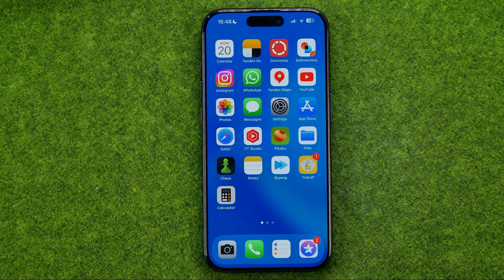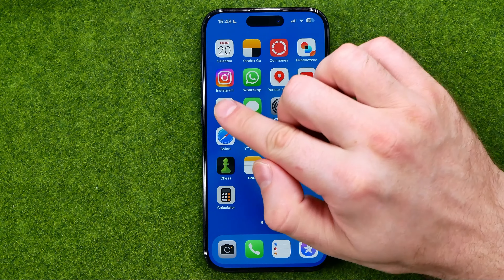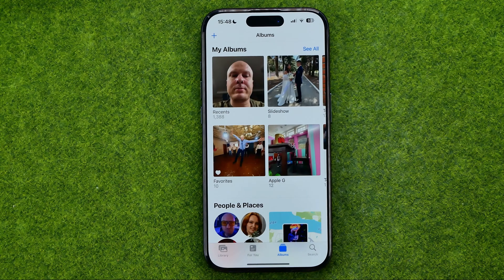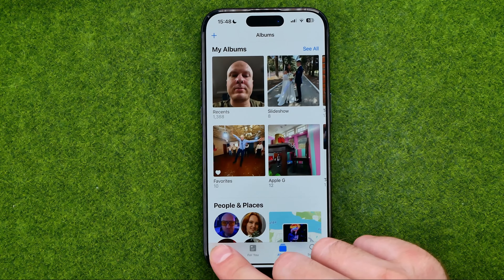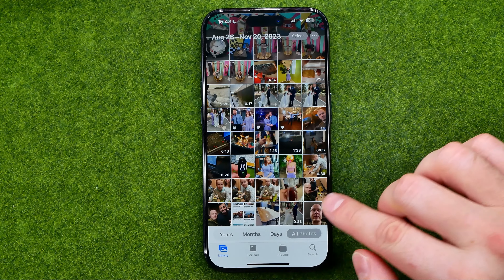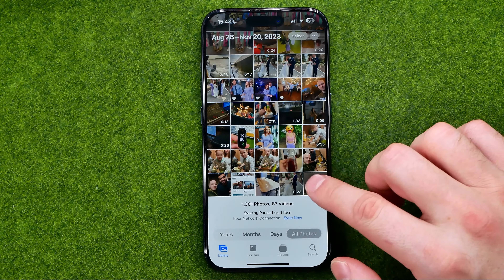To find a selfie we can also open up the Photos app — tap the Photos app icon, tap to head over to Library, and then the most recent photo you can easily find at the very last position.